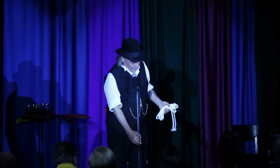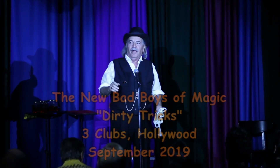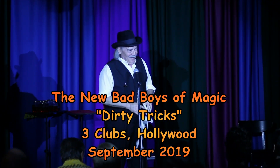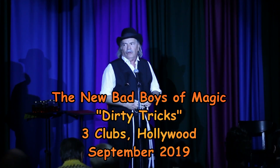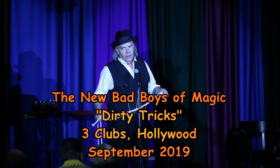Howdy, folks. I am Pop Hayden. I'm very pleased about that. I am myself. Folks, I am going to show you that at one time or another you may have seen a magician take a piece of rope, cut it, and put it back together again.